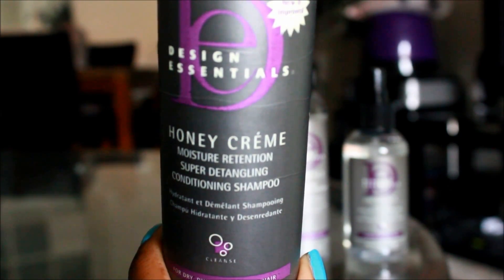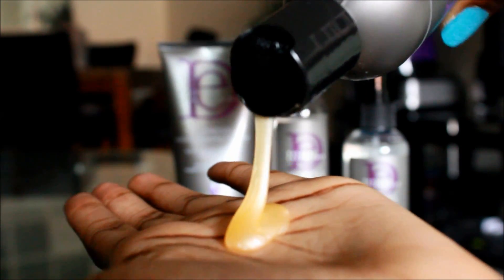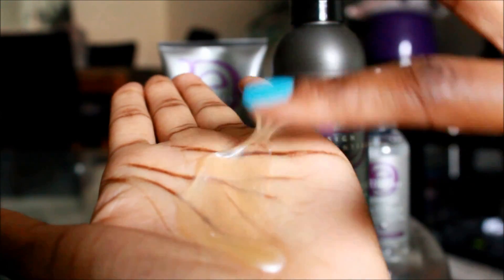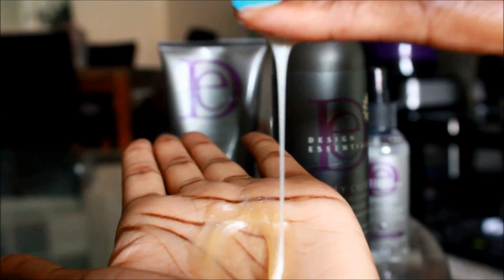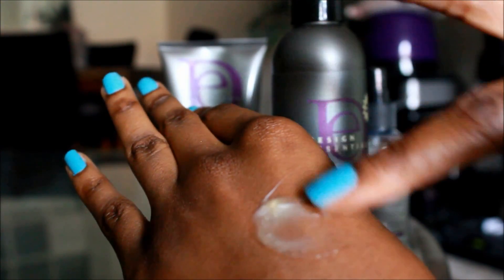Now I'm taking the Design Essentials Honey Cream Moisture Retention Super Detangling Conditioning Shampoo. This new and improved shampoo is suitable for dry, dull, or damaged hair.